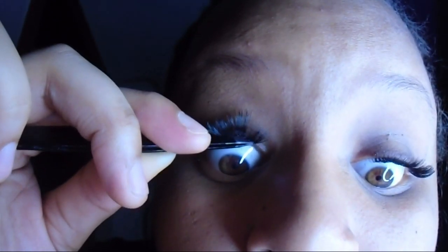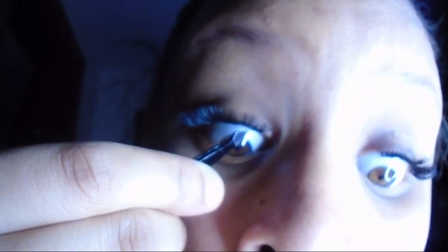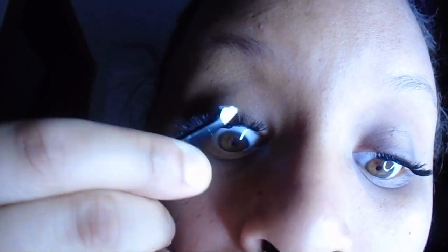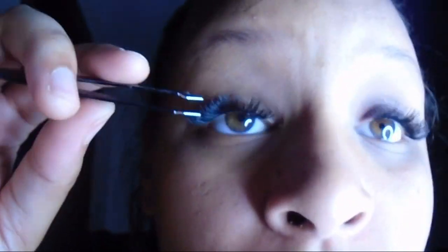I'm just pressing against my natural eyelashes, making sure they're nice and adhered and not falling off, not crooked — just where I like them. Pressing everything into place before the glue dries.